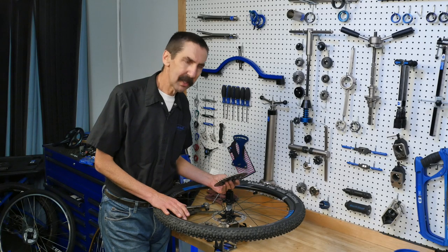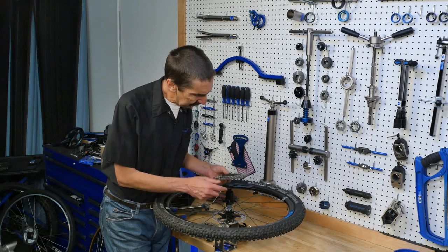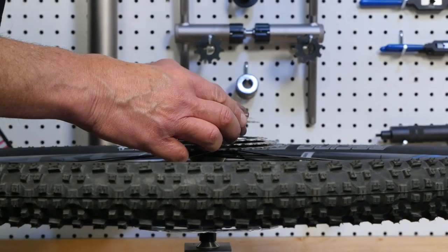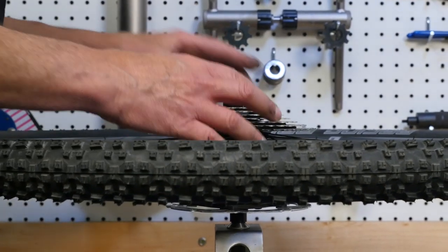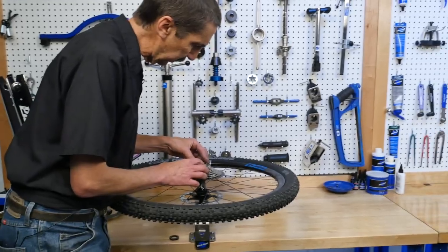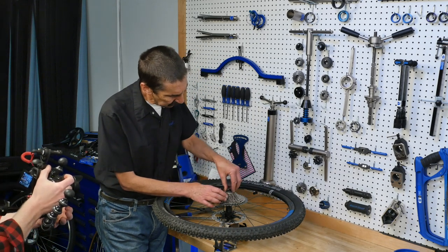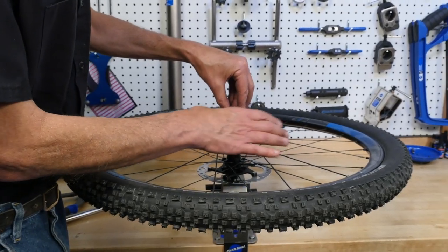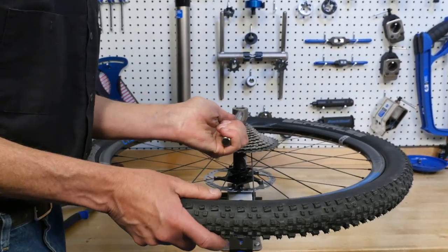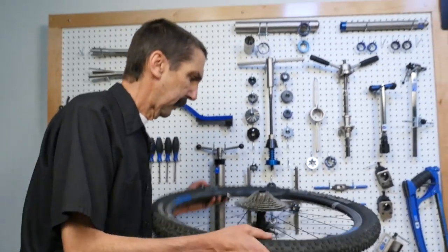Even simple things like throwing on a new cassette are more fun with the WH-1. We find our alignment slots, we match them to the cassette, drop them on right there — and the next, and the next, and the next. Lock ring's got some grease already — that's going to go on. Spin. Fully tight. Ready to go.